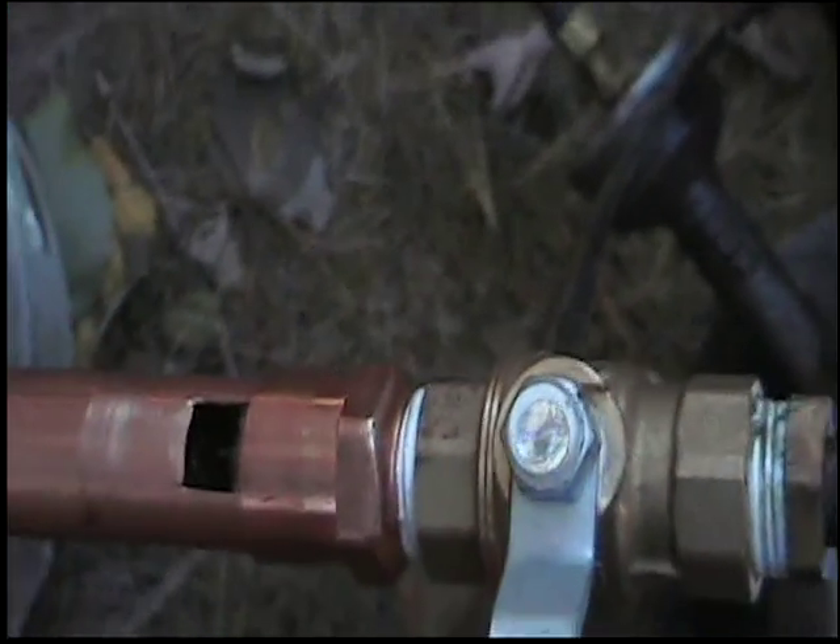And all this really is is that ball valve. Turn the fire off so we don't make too much more steam.